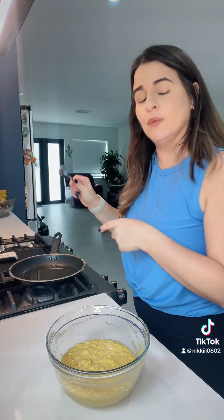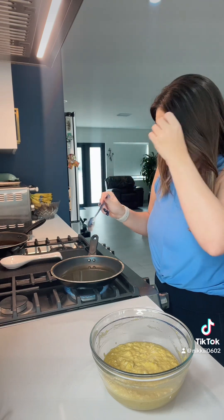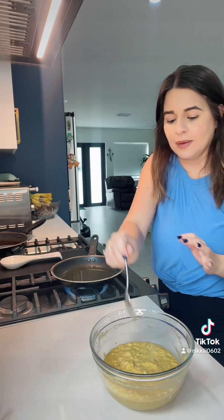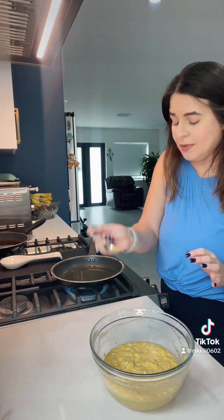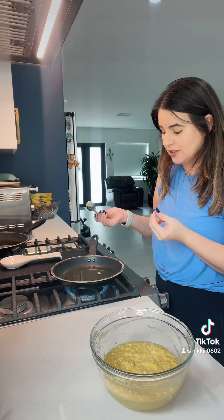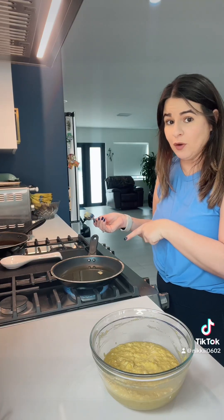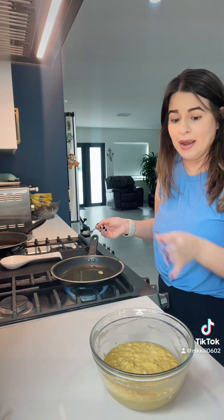I'm just going to add a little bit of my batter into the hot oil using a spoon — just a teaspoon, or you can use a tablespoon depending on how large you want your fritters. You don't want your oil to be too hot because you want the batter to cook through and the outside to be nice and golden brown. To check the temperature, I drop a tiny bit of batter in — when it starts to bubble and rises to the top, I know my oil is ready.